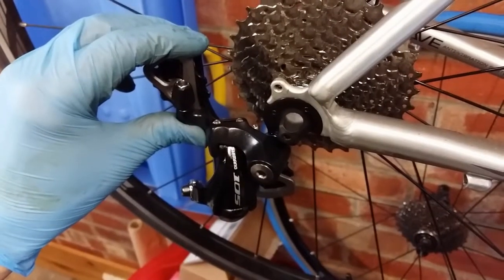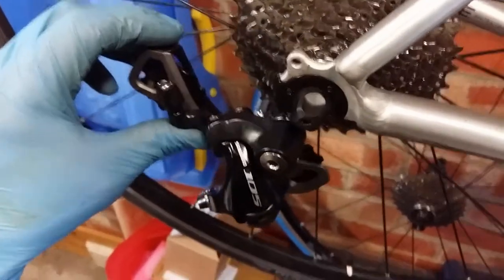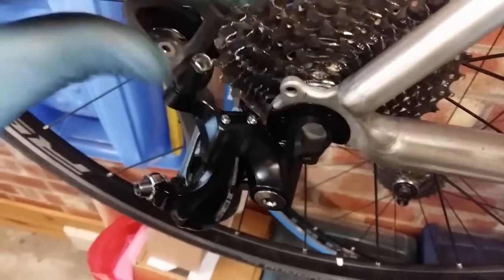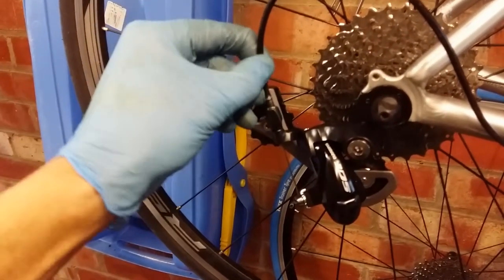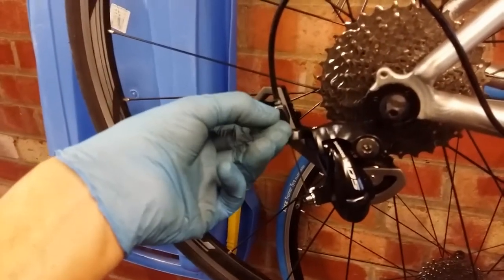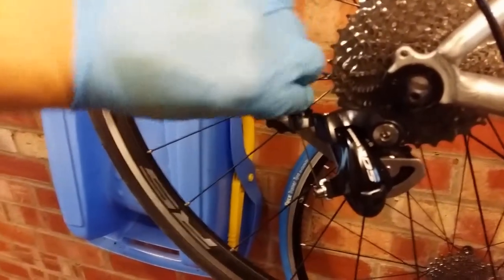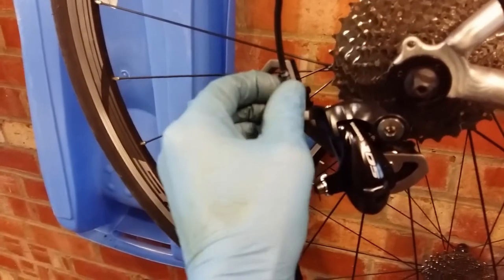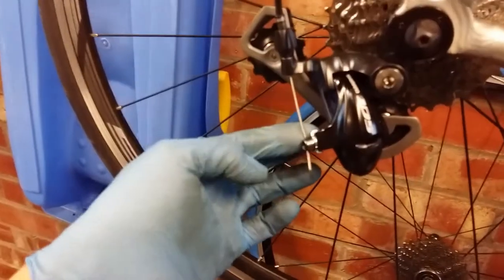When fitting the new derailleur, turn it so the B adjustment screw doesn't foul on the hanger. Just lift it clear so it's just off that lug on the hanger. Then fit the cable into the new derailleur — I noticed the barrel adjuster had a little sill showing so I turned it in fully to give maximum adjustment range. Then fit it in the clamp and we're ready for adjusting.